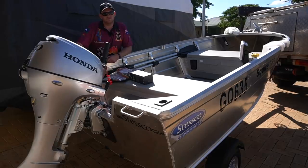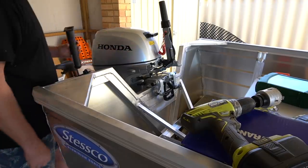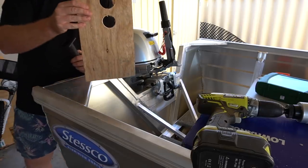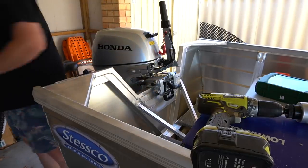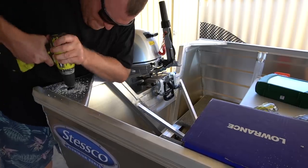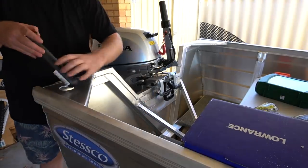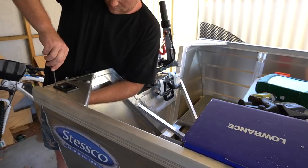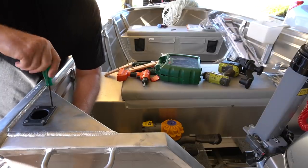I've still got a fair bit to go on this. Anyway, on that note I'll show you what I've done so far. Fitting these rod holders — but before I chose what size hole saw to use, I did a couple of test holes just to make sure it fit well, and then I went with the one I was happy with. I'll finish off these rod holders and I'm going to do another two on the front.